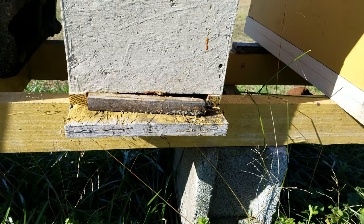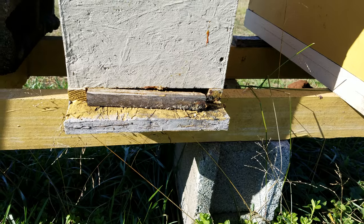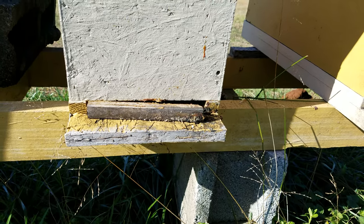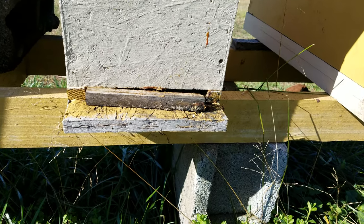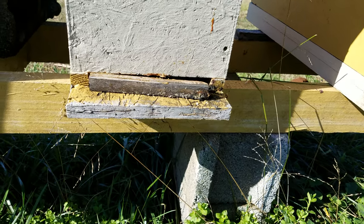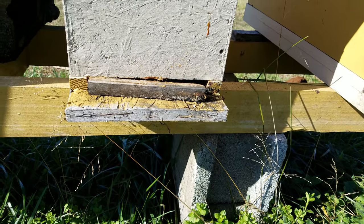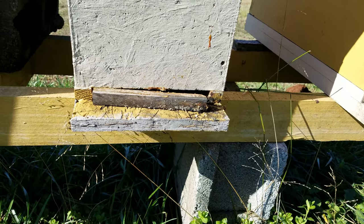...the hive does not ventilate — that's number one. The condensation builds up — number two. The carbon dioxide builds up and your bees die because the hive will get too humid. Humid bees and condensation is not a good thing. So I've already pulled the entrance reducer out a little bit.